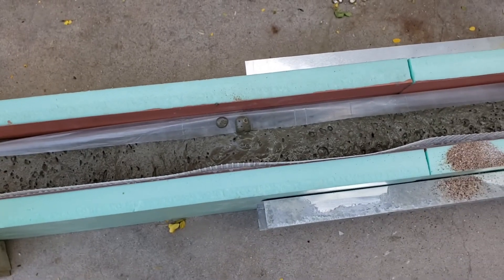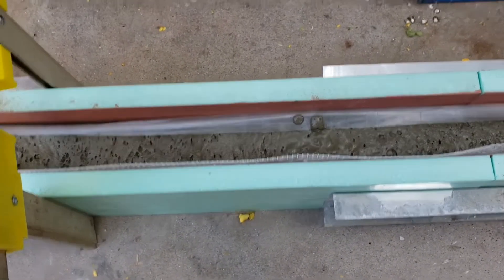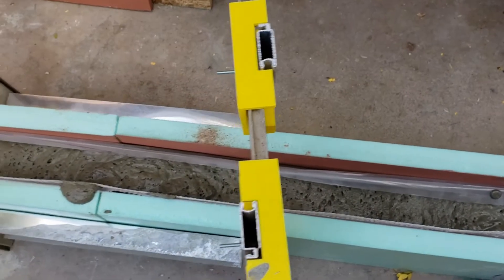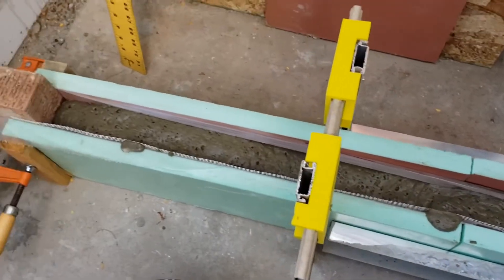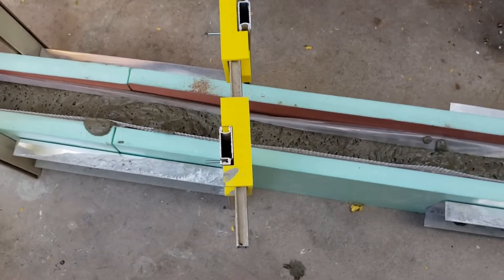I don't need perfection for this experiment, but I would like it to not be a total loss. I've got a little tiny bit of aircrete left in the bottom of the bucket which I'll use to patch some holes on the wall of the shed that I'm building. So there you go.